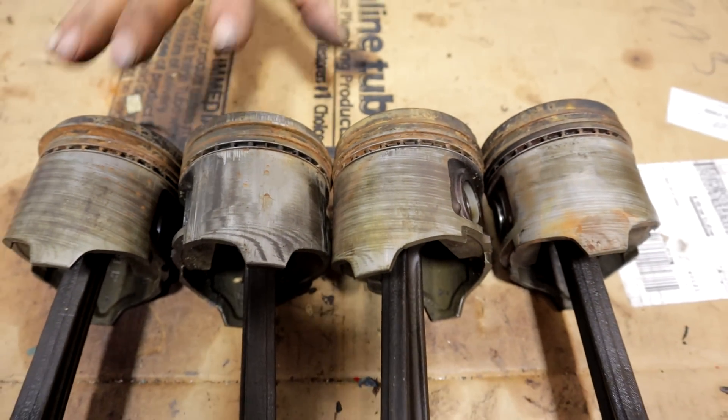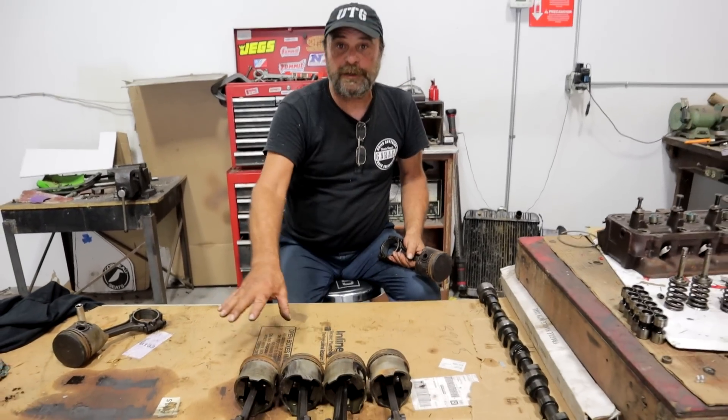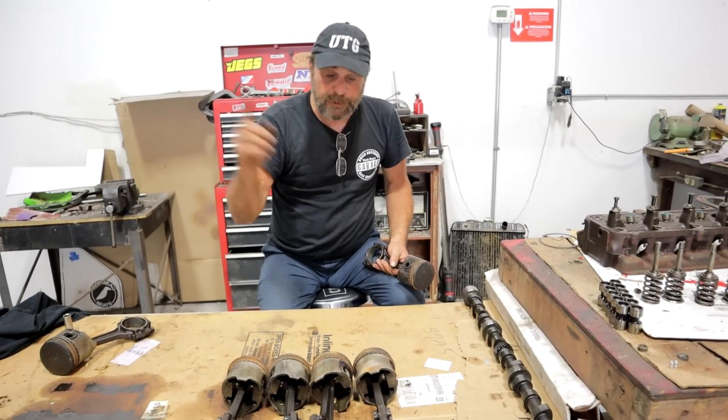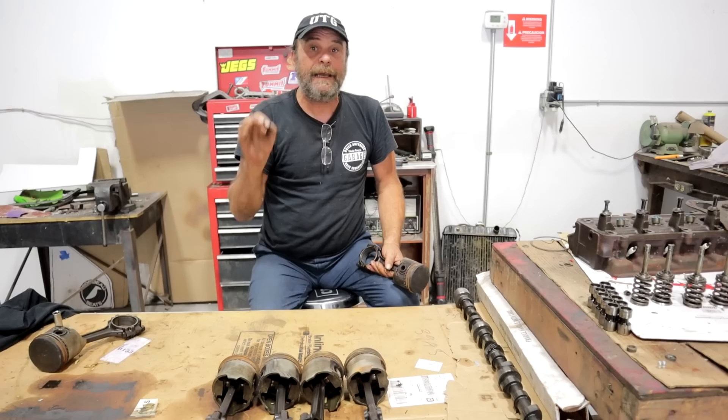So what four things should we try on this? In the comments, list the one thing you think will do the job. Today's Friday afternoon, so we'll let the video run through tomorrow. Sunday night on our Sunday Night Live, we'll tally up the top four things — it could be WD-40, PB Blaster, Sea Foam, transmission fluid, brake fluid, whatever it is. Monday, I'll drop each of these pistons into one of those solutions and let them soak for 24 hours. And on Tuesday afternoon, we'll come back and shoot a video to see which one did the best job after a 24-hour soak.